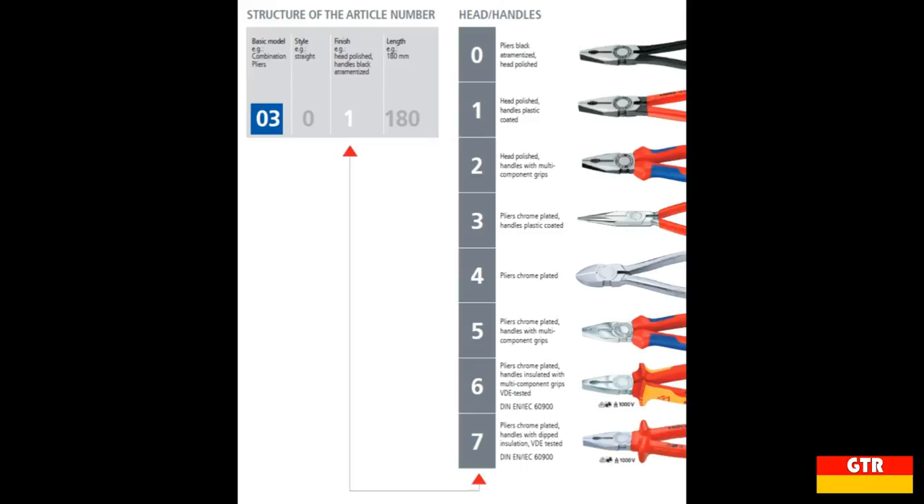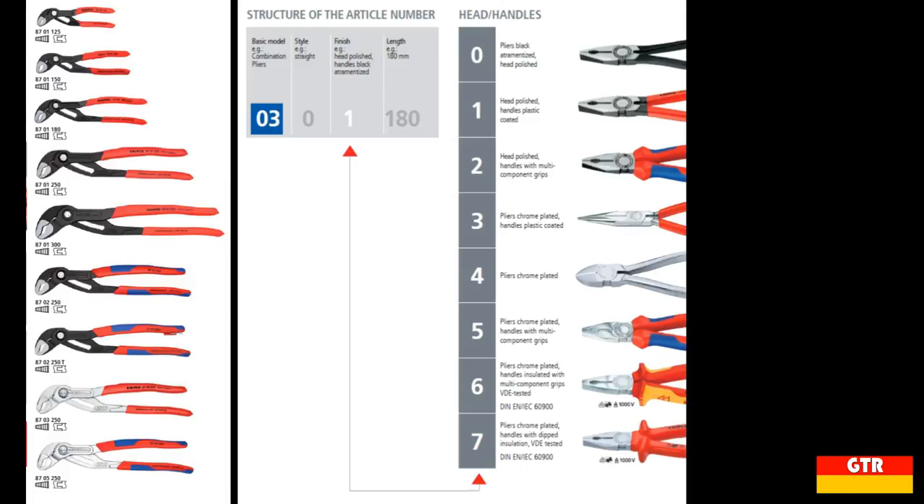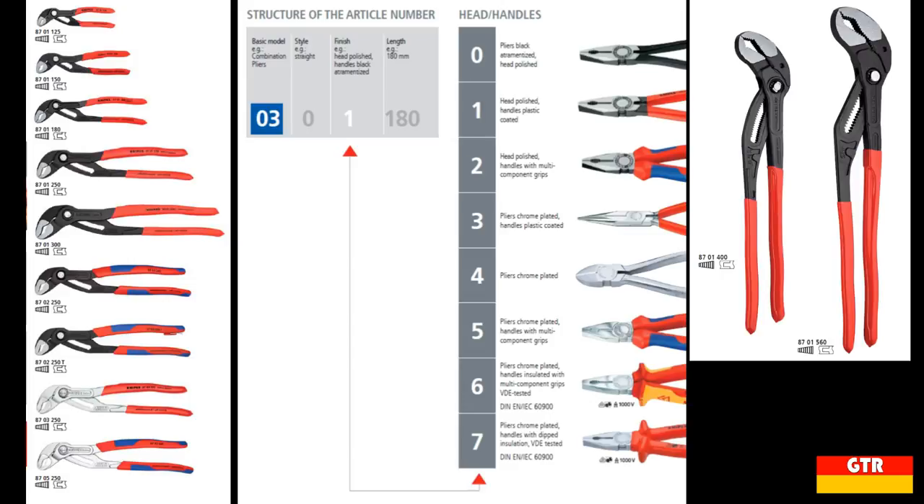There are exceptions when dealing with the XL versions of some products. For example, the Cobra line of pliers is available in the non-slip plastic coating and multi-component grips in the standard sizes, but the Cobra XL versions are only available with the standard plastic coating. Maybe one of these days I can put together a quick reference guide to easily decode all the Knipex part numbers if there is interest.